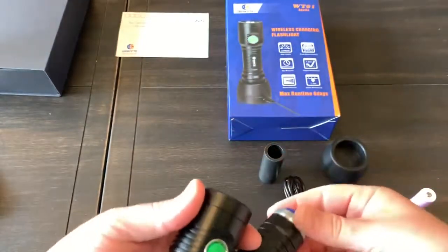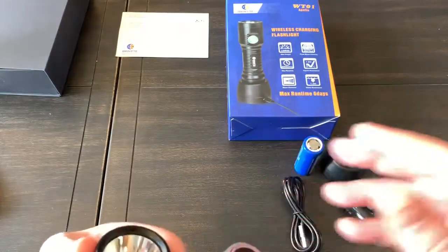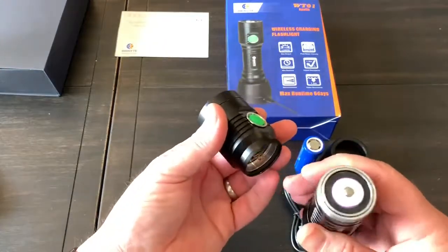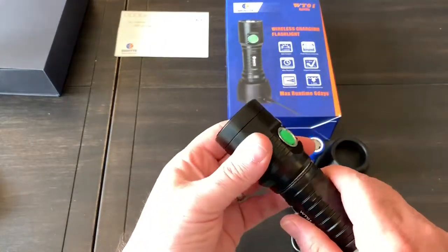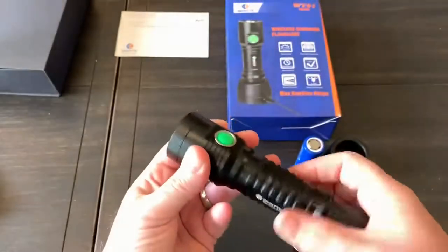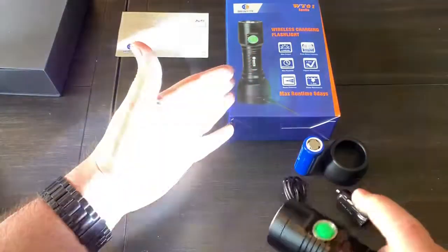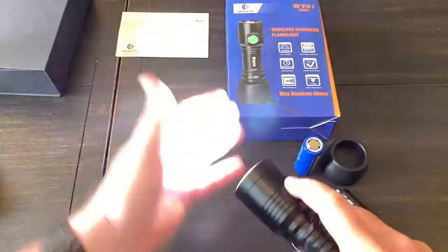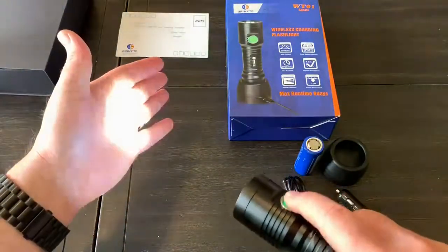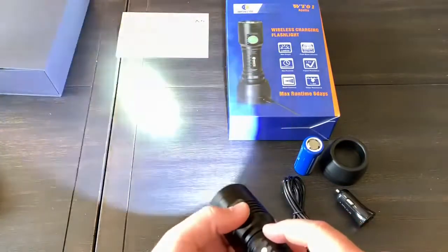I'll show you the battery swap. Pull out the big 26650, drop the adapter tube in, then drop in your 18650 battery — you can see it still makes the contacts and the light comes on. It's the same user interface: turbo, cycle all the way down through to shut it off, and press and hold for the special modes.